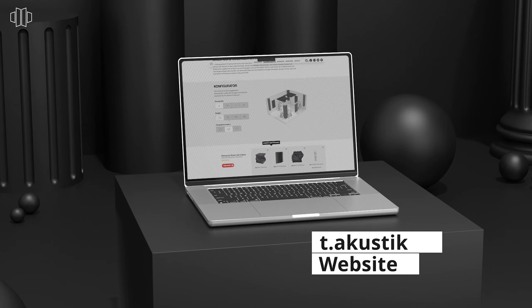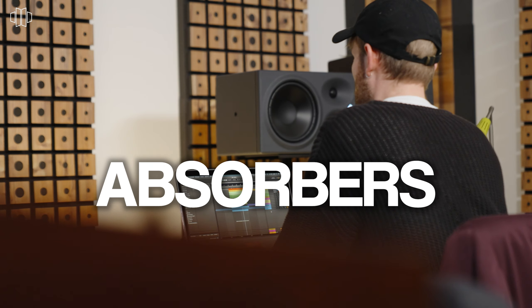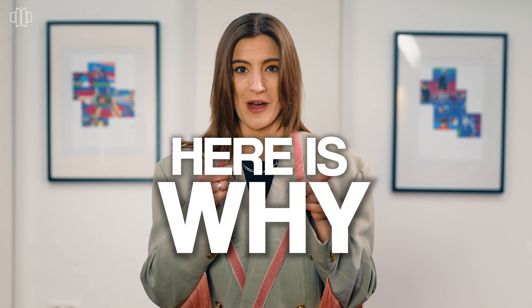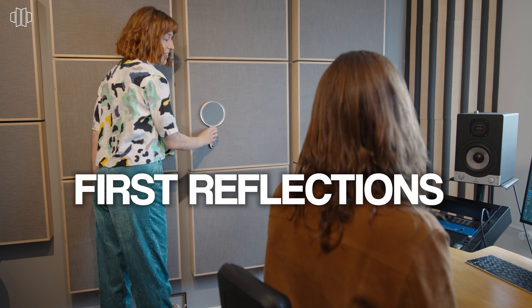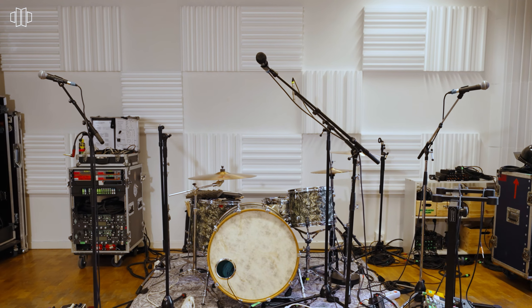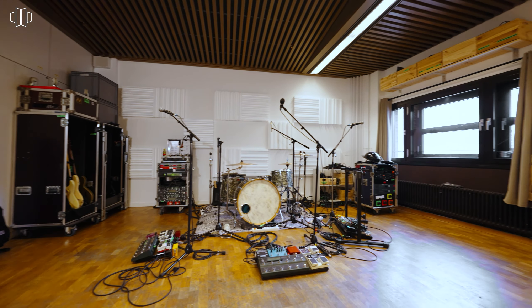Every set consists of three components: absorbers, diffusers and bass traps. Absorbers reduce first reflections, flutter echoes and reverberation, which enables you to distinguish single instruments from one another. We recommend to place them evenly spaced on the side walls of your rehearsal room.